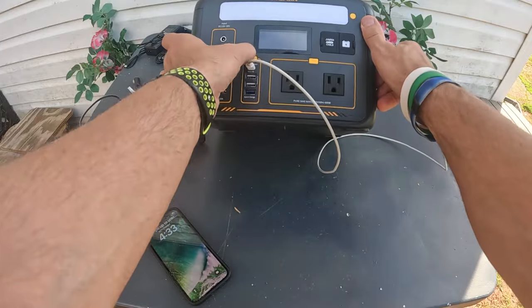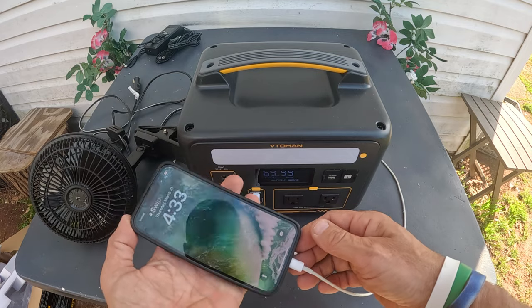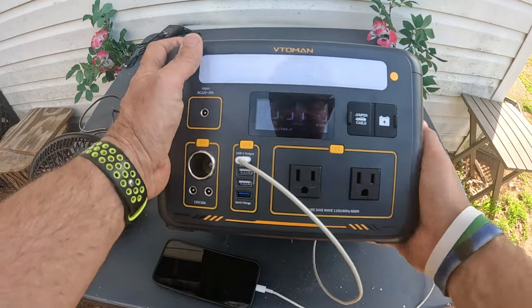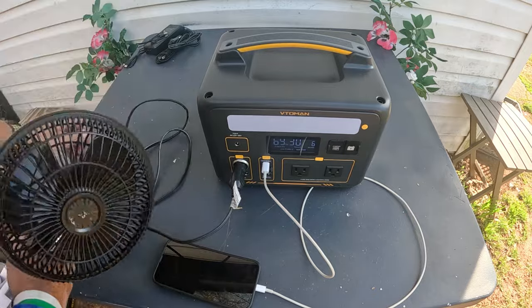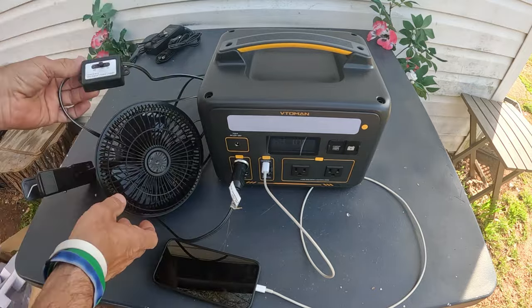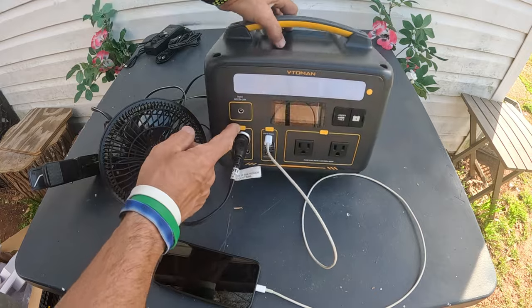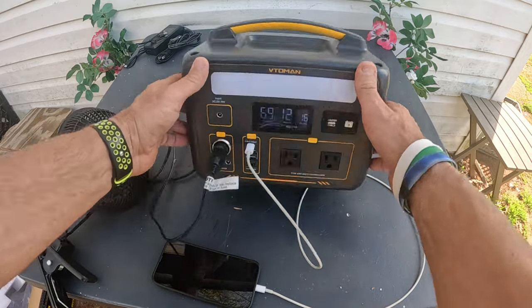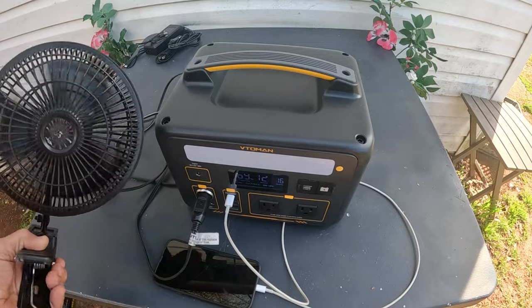Let's test the USB ports. Plugging in a phone — it goes straight to charging and it's using 8 watts. Now using the barrel plug with a fan — this is what I'm going to use in my van. Turning on the DC output, and between the phone and the fan we're using 16 watts.